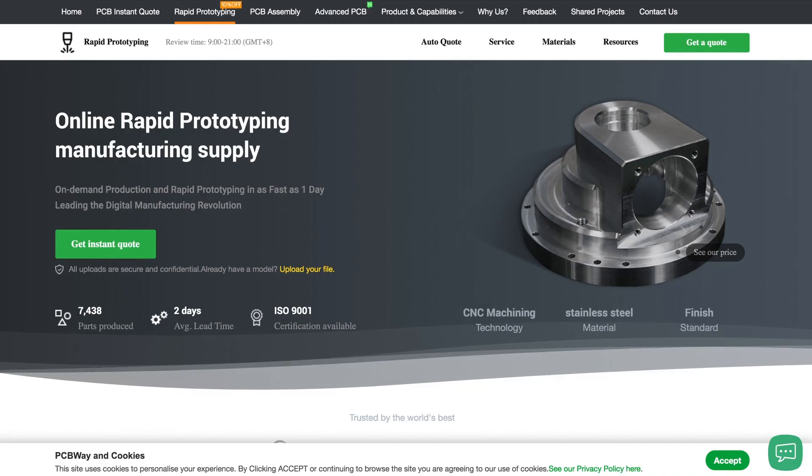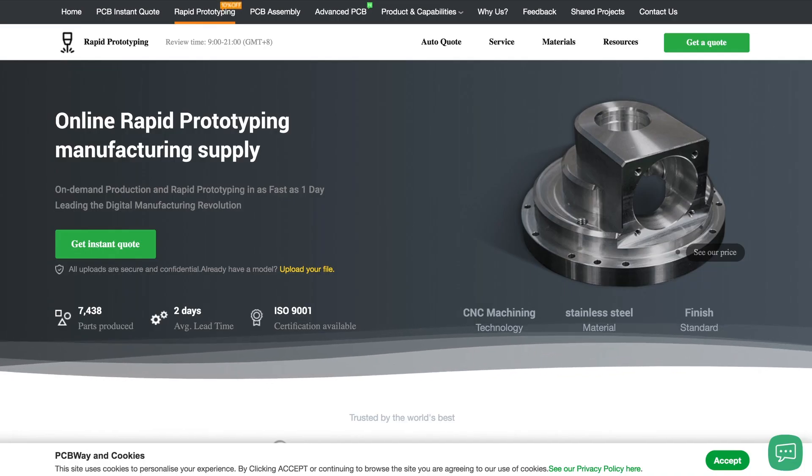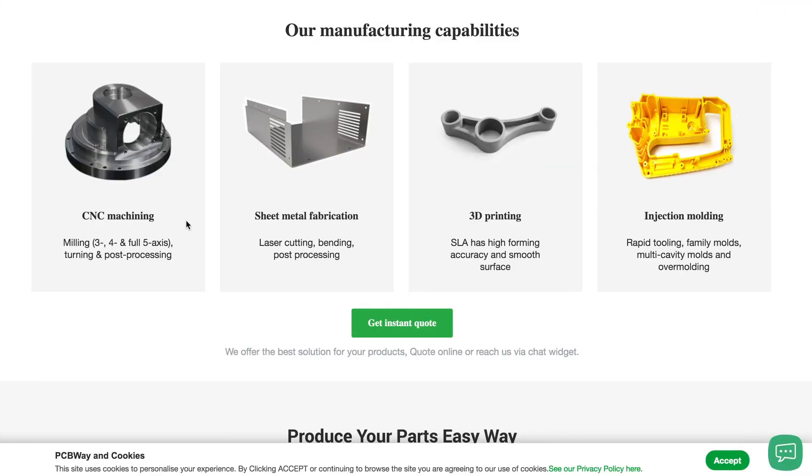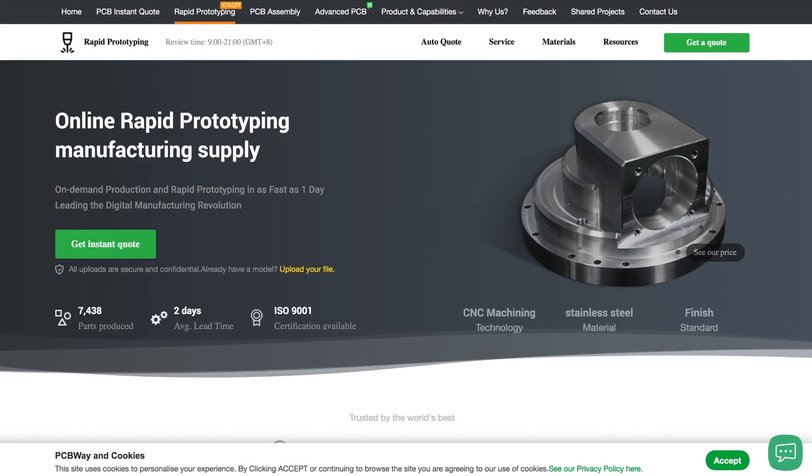This video is made possible by PCBWay. PCBWay now offers rapid prototyping manufacturing. They can CNC parts for you, offer sheet metal fabrication, 3D print parts using FDM, SLA and SLS, and injection mold over a hundred different materials. Learn more about their manufacturing capabilities in the link below.